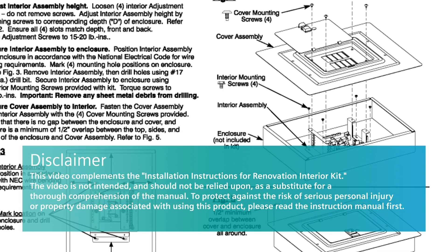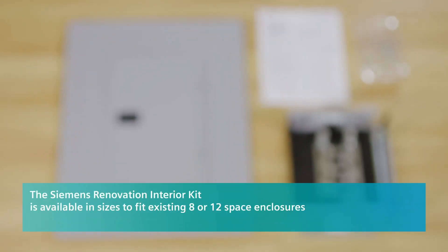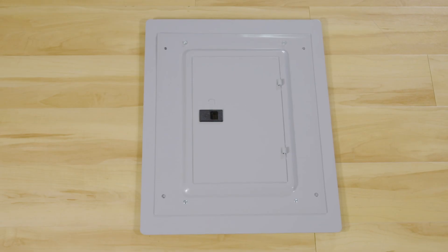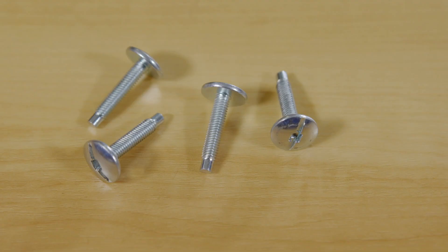The kit should be installed by a qualified electrician. The Siemens Renovation Interior Kit is available in sizes to fit existing eight or twelve space enclosures and comes with an oversized cover. The kit contains one interior assembly, one cover assembly, four interior mounting screws, and four cover mounting screws.